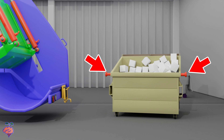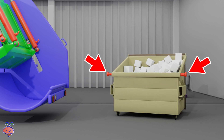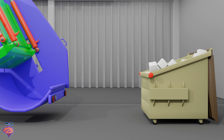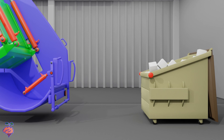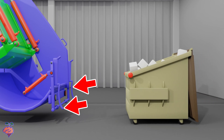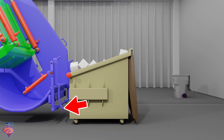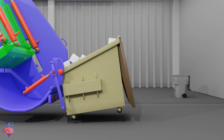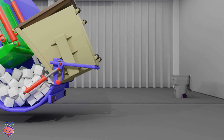Here on the sides are these extensions. Dumpsters lifted with forks on a front loader garbage truck do not have these extensions. We are going to lift this dumpster up with the rear dumpster tilt bar. These bars here are what lock in the dumpster side extensions to control the dumpster's movements. And up the dumpster goes, dumping out its contents.